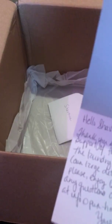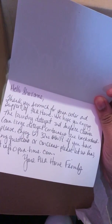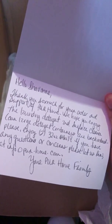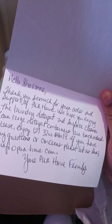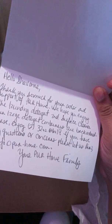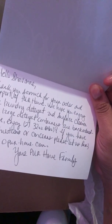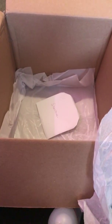The card reads: 'Siobhan, thank you so much for your order and support of Pure Home. We hope you enjoy your laundry detergent and multi-surface cleaner. Our large detergent containers are back ordered — please enjoy two 32-ounce bottles in place of the 64-ounce. If you have any questions or concerns, please let us know at info@purehome.com. Your Pure Home family.' That was sweet — since it's back ordered they sent me two, which explains that.